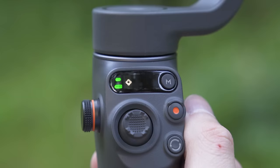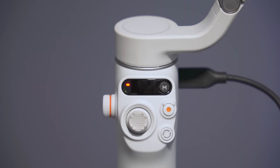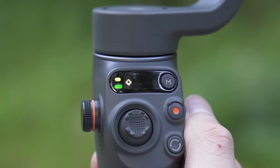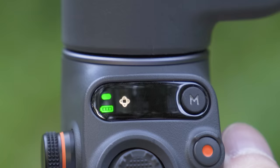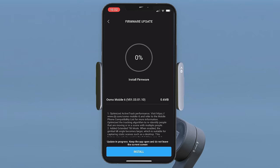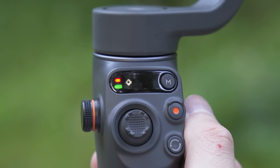Looking further at the status panel — alongside seeing what mode you are in, we also have the system status indicator. If this pulses red, your magnetic clamp is not aligned properly on the gimbal. Solid yellow means Bluetooth is disconnected. Solid green means everything is good and Bluetooth is connected. Pulsing yellow or green means the gimbal is in standby or sleep mode. It will blink red and green alternately during a firmware update, and solid red means an abnormal status has been detected.